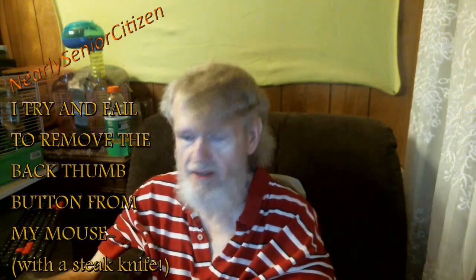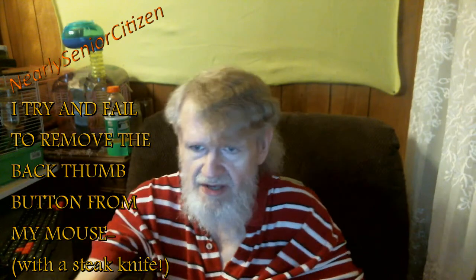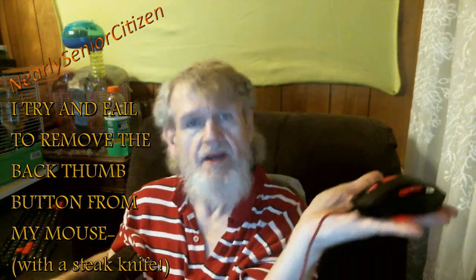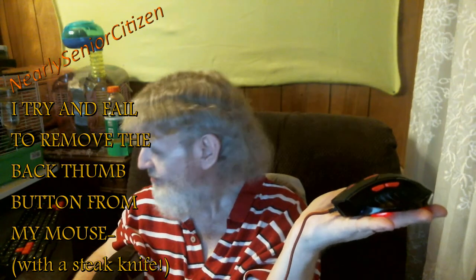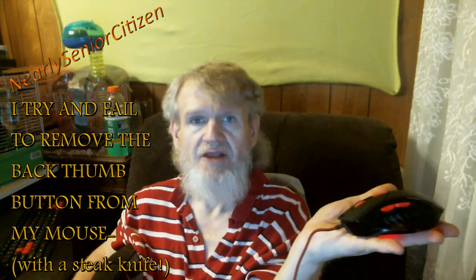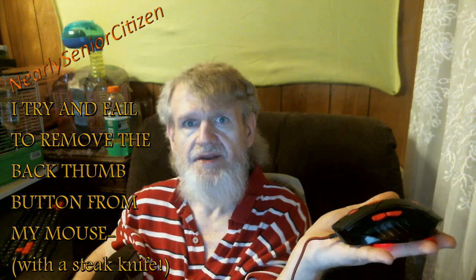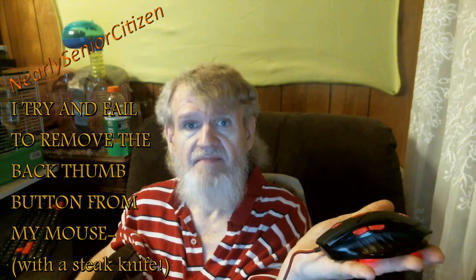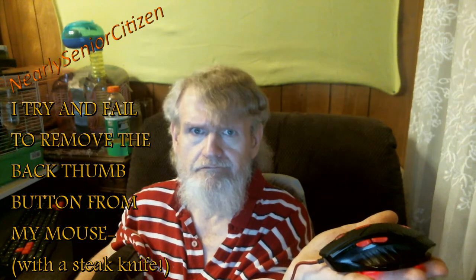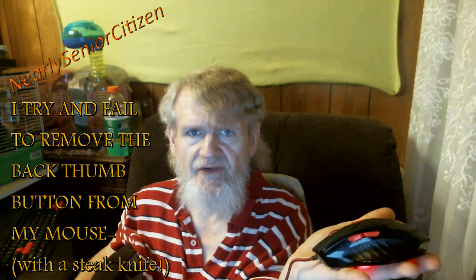Howdy, nearly senior citizen here — greetings boys and girls, men and women. I am so sick of this mouse. I had gotten the mouse along with the keyboard; it was wireless. It fell off my chair and when I picked it back up it didn't work anymore, so that was irritating.